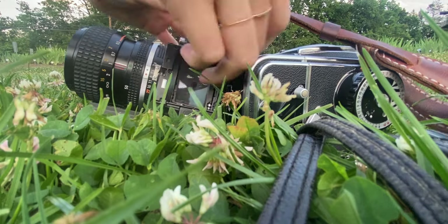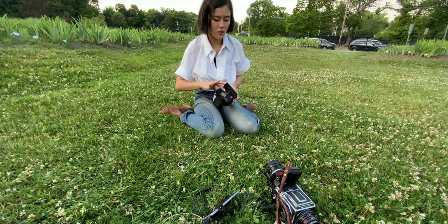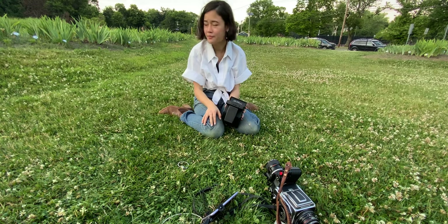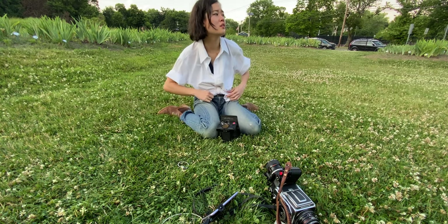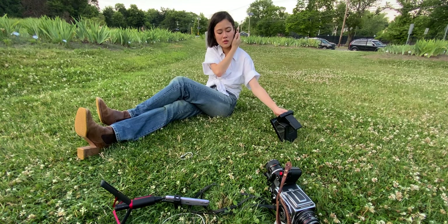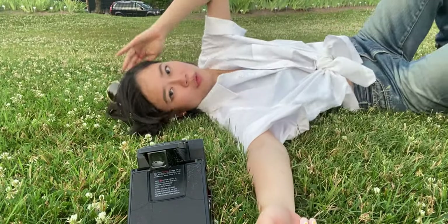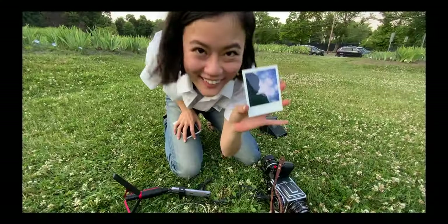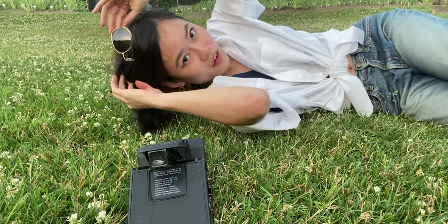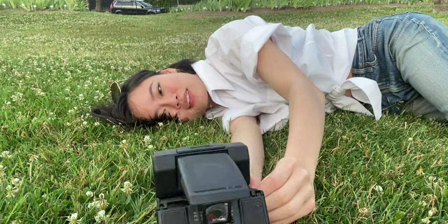Okay, second shot. I don't know. I'm hungry, I'm tired. Before I head back, I just want to take one more shot of the flurry because I just checked and this is a belly shot. The flurry didn't come out that well, so I just want to do one more so I can redeem myself.